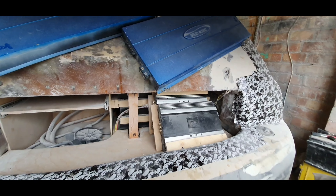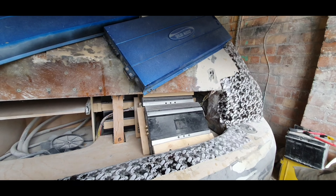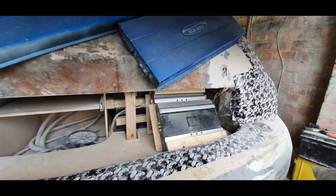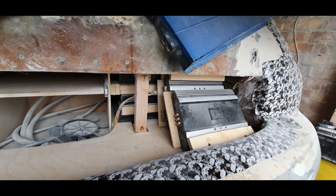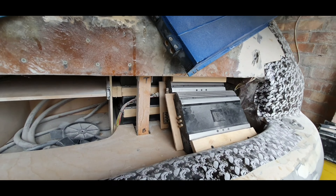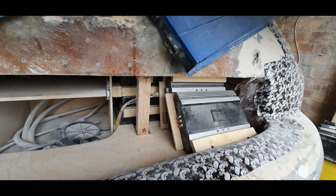That might actually work out quite well because the PS5 is going to be about four inches high, so it'll sit up around here. The disk drive is going to be over this side, which is probably going to work out well - when the covering's back on it might make it easier to get CDs and Blu-rays in and out. So it might actually work out in my favor weirdly.